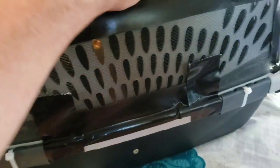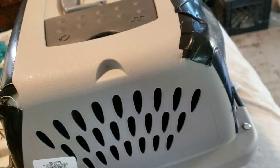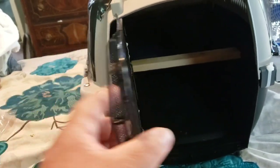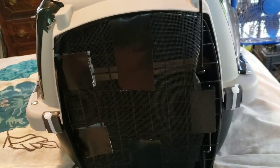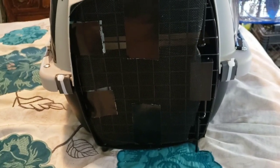Both sides are done. Now I have to do the back part and then the front. Honestly this is the worst part of all of it — trying to cover this door with screen. I'm just not very good at it, but that's what we got.